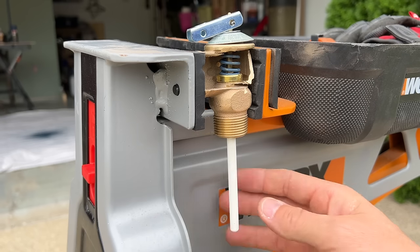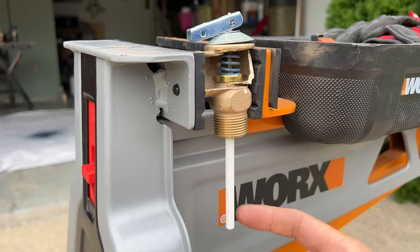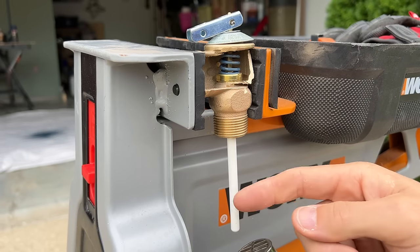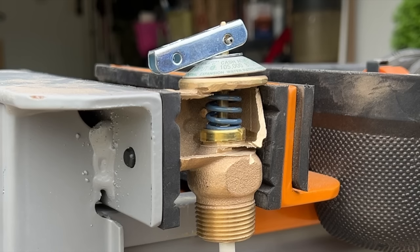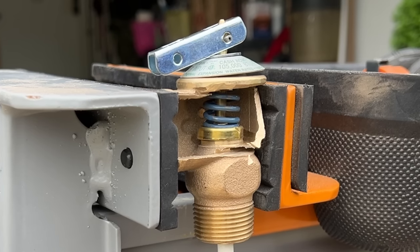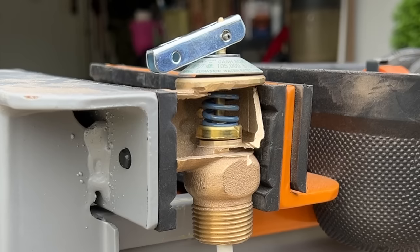These valves also have a temperature part. This white probe is associated with the 210-degree Fahrenheit set point. That means this probe will expand at 210°F to open up the valve, ensuring that the water inside the water heater cannot get to 212°F, which is the boiling point. It'll expand out, open up that seal, and allow water to flow out of the tank.